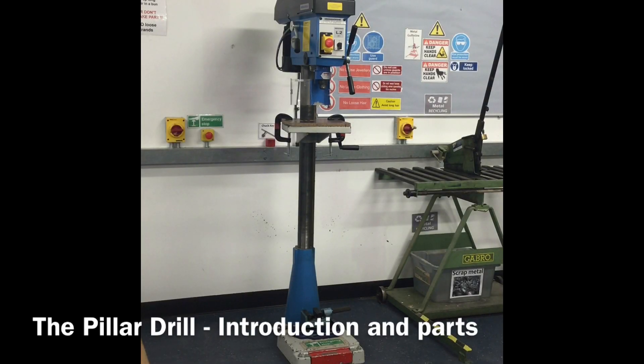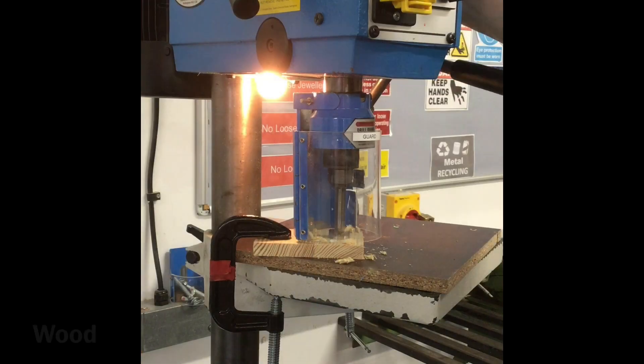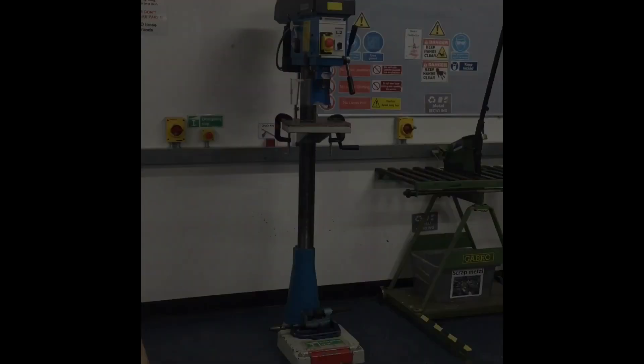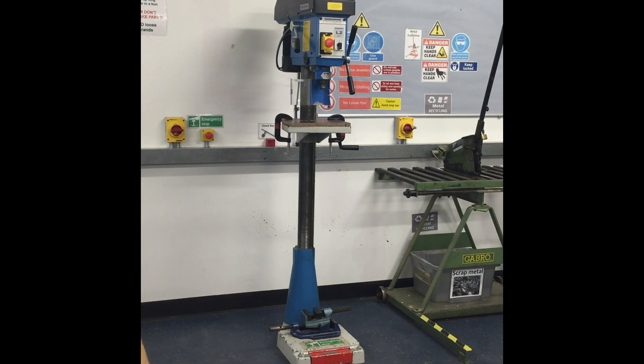This machine is known as a pillar or pedestal drill. It is used for cutting holes into wood, metal and plastic. The pillar drill is made up of the following parts.